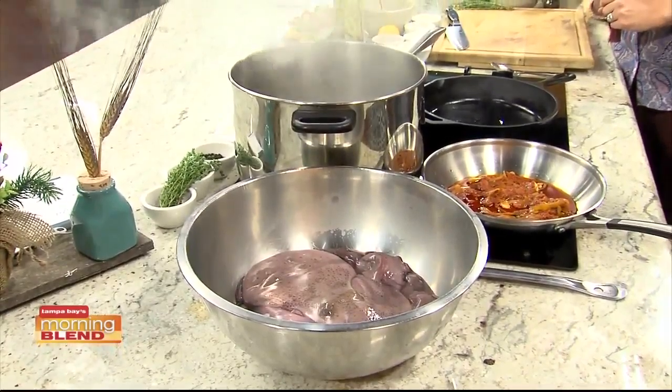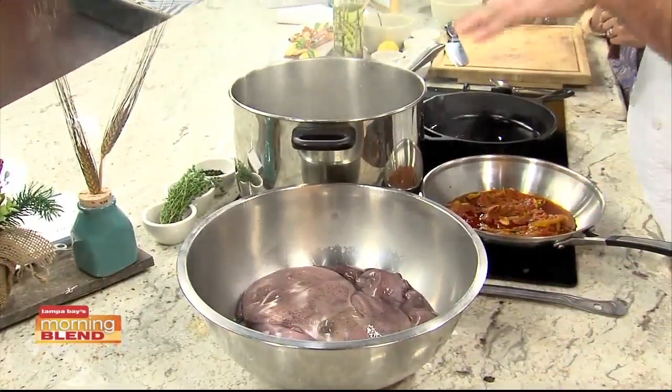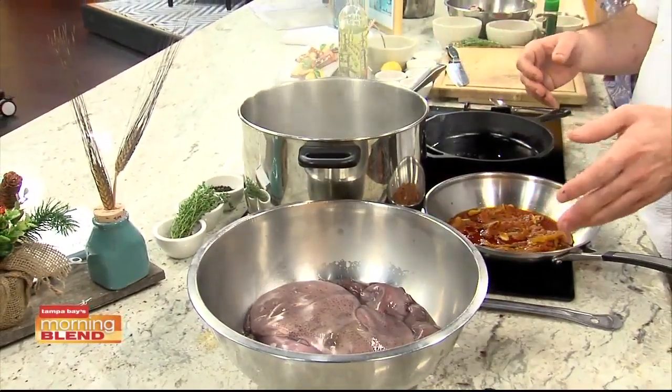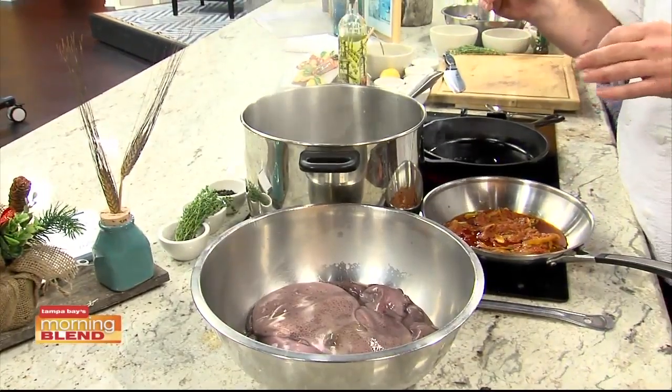We're going to poach this in some red wine and water. We're going to add some aromatics. What we're going to do is after you get this to a boil, add your aromatics, let that go for a little bit, and then slowly poach your octopus. It's going to cook for about 45 minutes so it's nice and tender, and then you shock it and cool it.